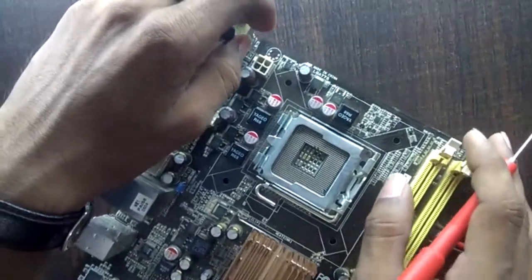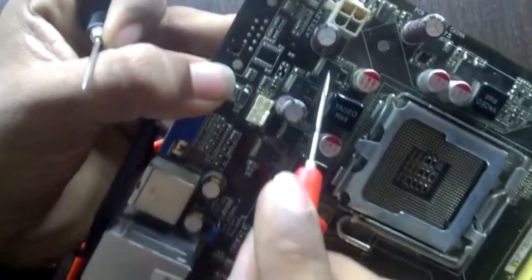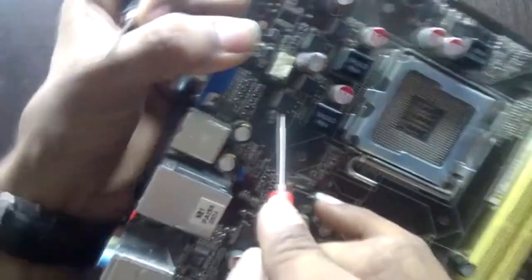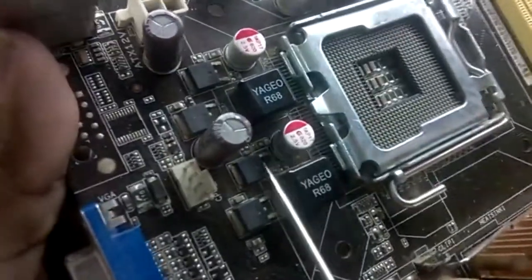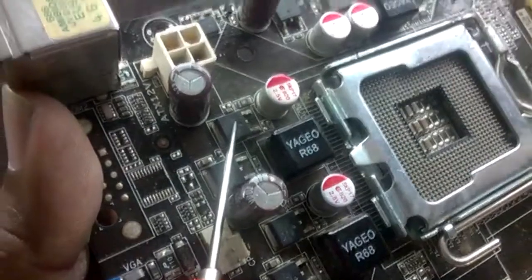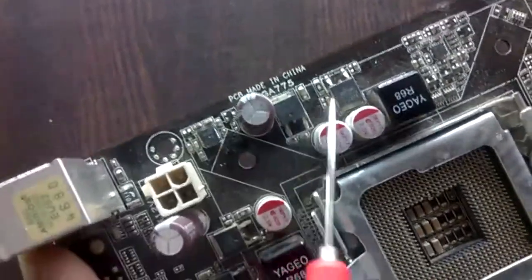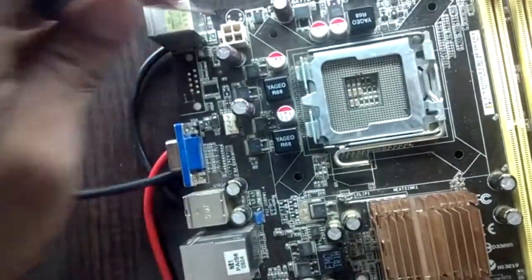Now let's move to the MOSFETs. Here are three-legged MOSFETs — this is a three-leg MOSFET, this is also three-leg, and this also. There are several three-leg MOSFETs here. Now let's find out which MOSFET is TG (Top Gate) and which is BG (Bottom Gate).